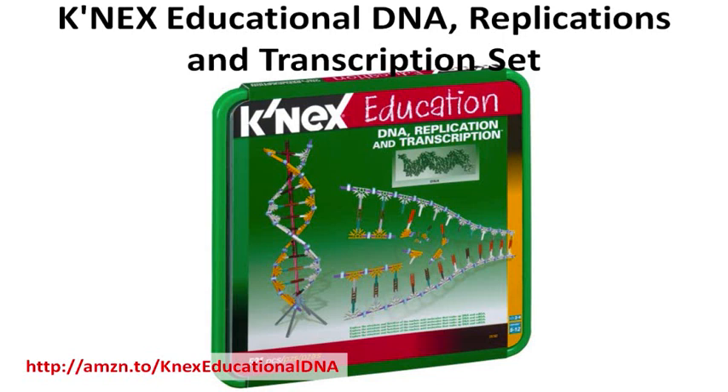This CaneX kit allows one to two kids to work as a team. Models demonstrate the structure and processes of DNA and mRNA molecules. Everything comes in a large compartmentalized storage case with a snap-on lid.